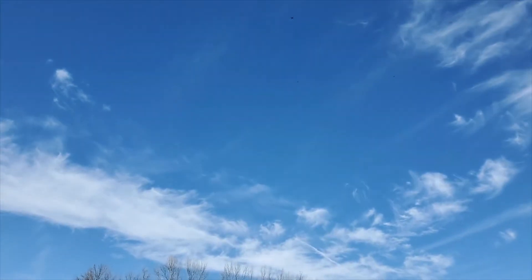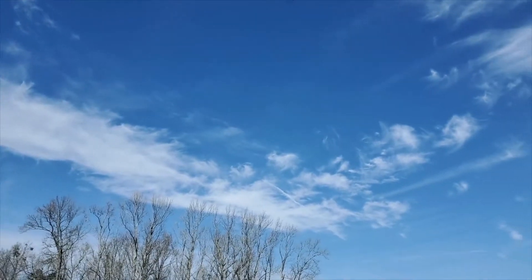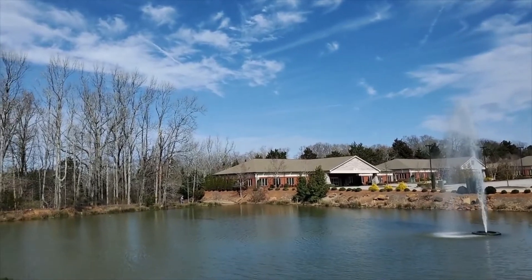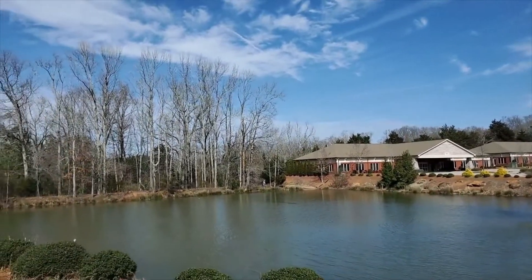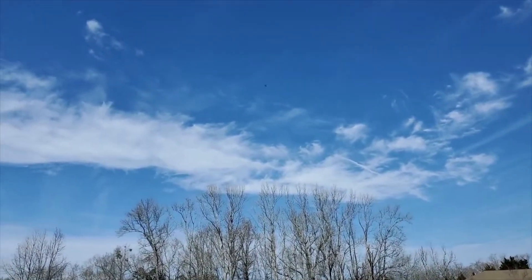I just wanted to make sure you guys could see everything. This is only in speed two — I can open it up to speed three and this thing really whips around. It's got a nice little drift on speed three.